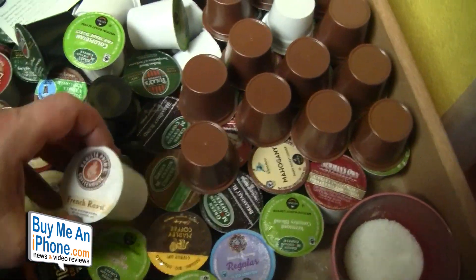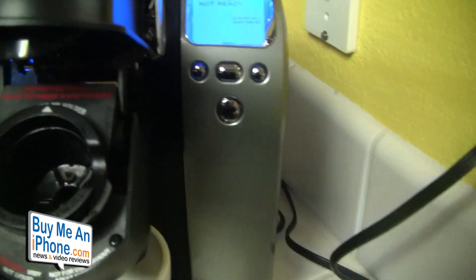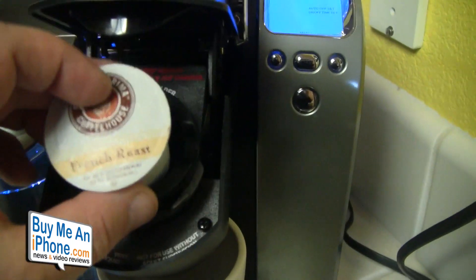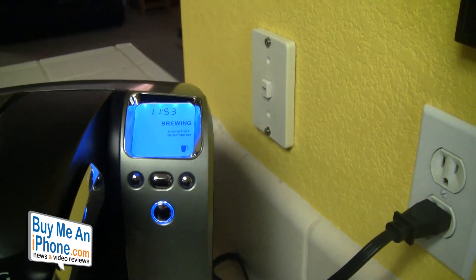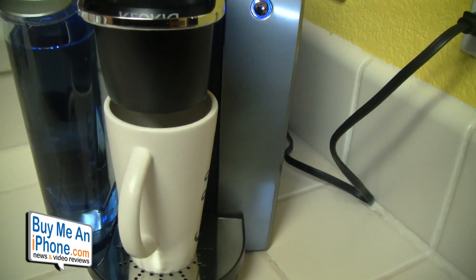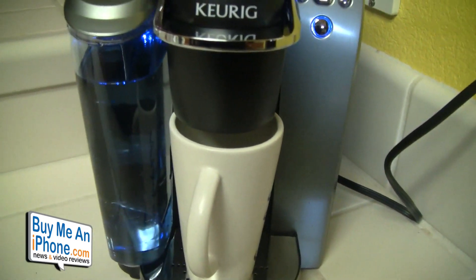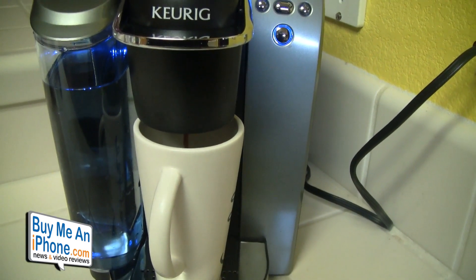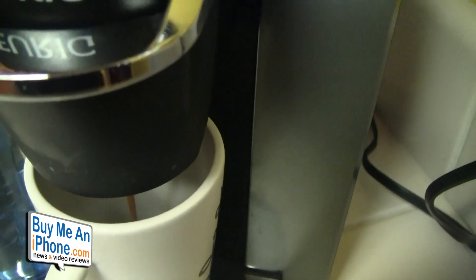We're going to pick a k-cup — we'll use Barista Prima Coffee House French Roast. We open the lid; there are two pins, one at the bottom and one at the top. We pop the k-cup in, close it, and it punctures the k-cup at both the top and bottom. Then we press the brew button and it starts brewing. It takes about 30 seconds — you can see the water level in the reservoir going down as it brews.